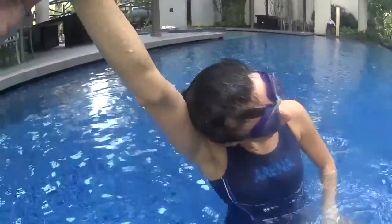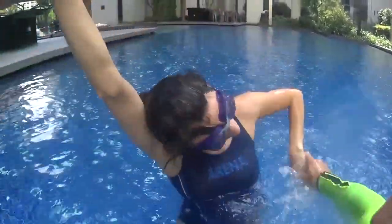One, two — turn your head together. One, two — turn your head now. Turn your head at the beginning. One, two — and turn. That's the timing.